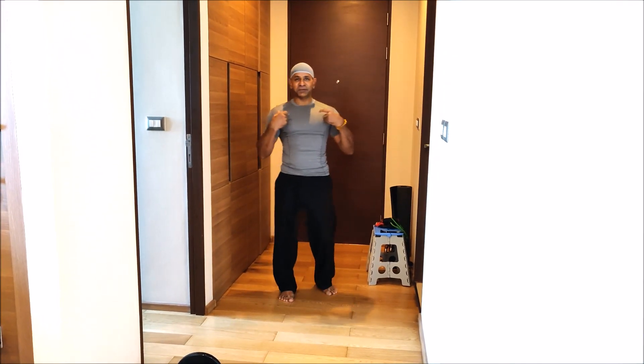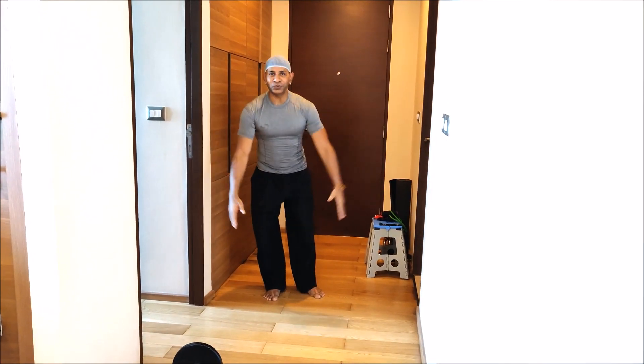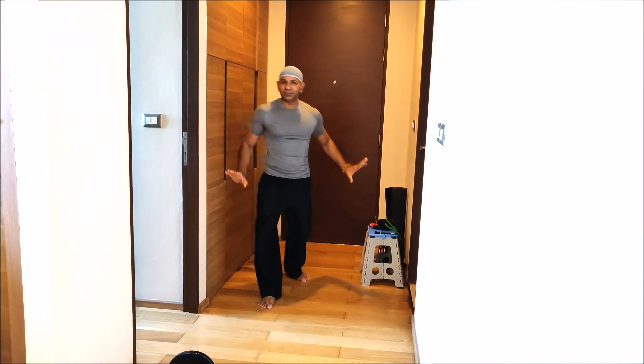Namaste! I am Master Kamal. Today I am going to discuss about how much space you need at home to practice yoga.